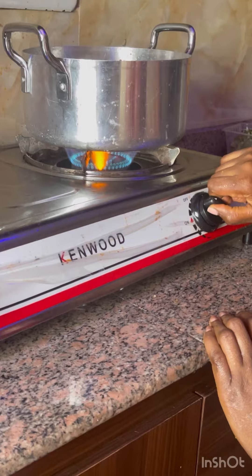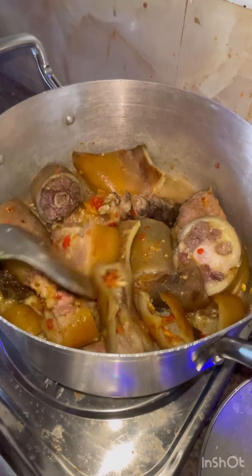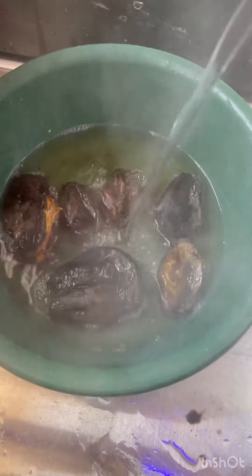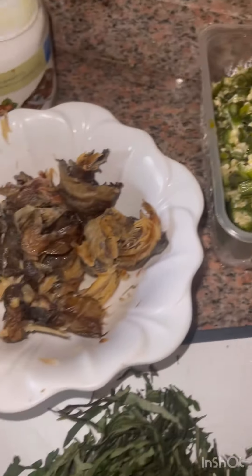Add salt and stir together, then go in on low heat and cook for five minutes. After five minutes, add your water and cook for 15 minutes again.